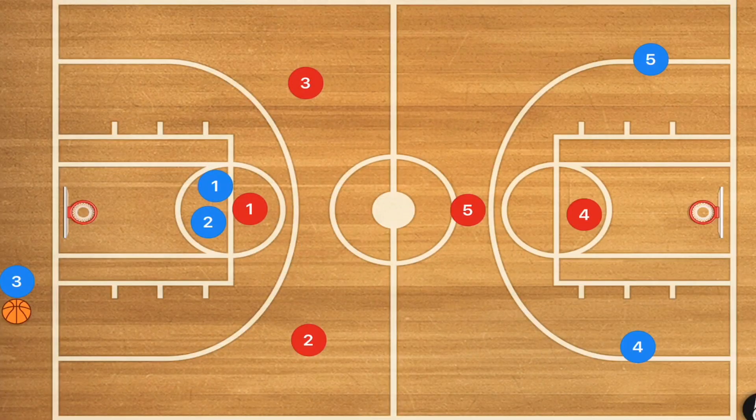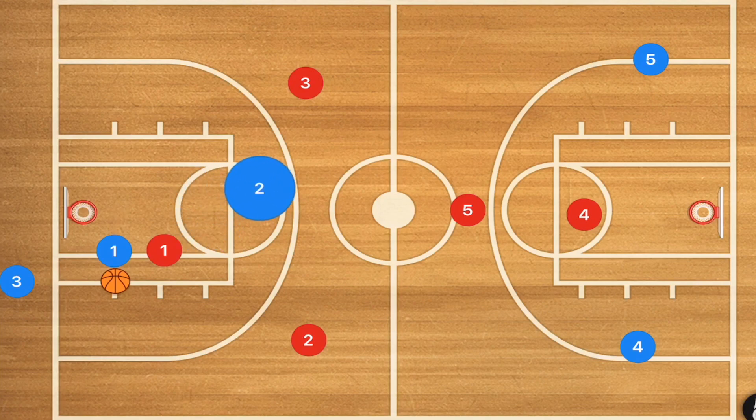First we have a press break against a diamond defense. Player two is going to be setting a screen for player one, and player one is going to be popping down towards the baseline. Player three is going to pass him the ball, bringing player one up. We then want player two to get himself free and player three to go up the sideline.